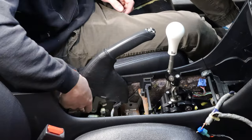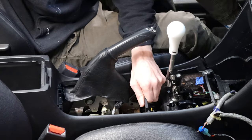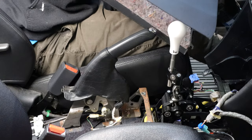Remove the wire harness clip and unplug the 12 volt socket. Unhook the e-brake boot and slide the whole console backwards. Now you can lift it and remove it from the car.